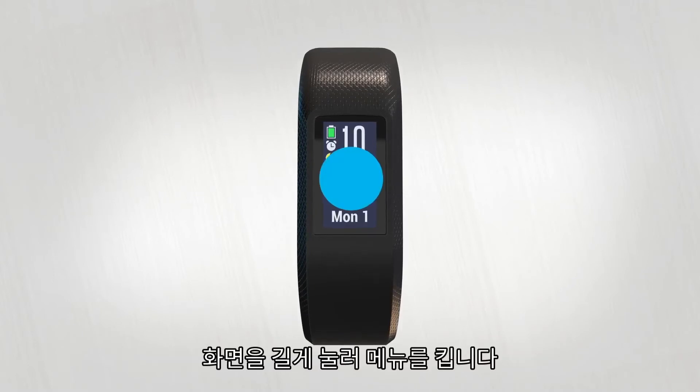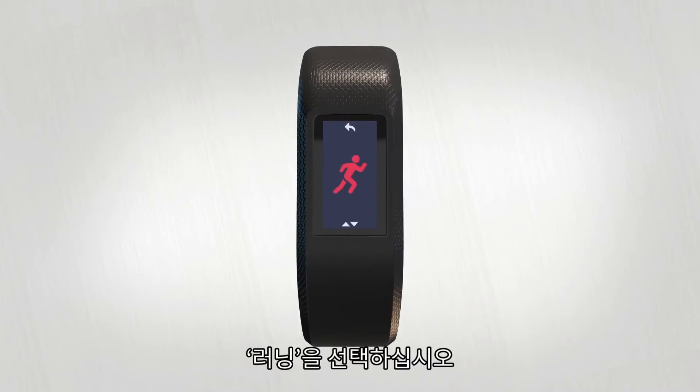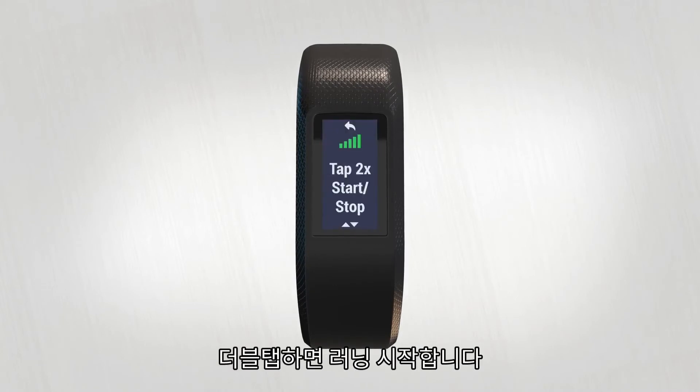Tap and hold the screen to bring up the menu. Select Activities, then Run. After you select Inside or Outside, you'll be prompted to start your run with a double tap.